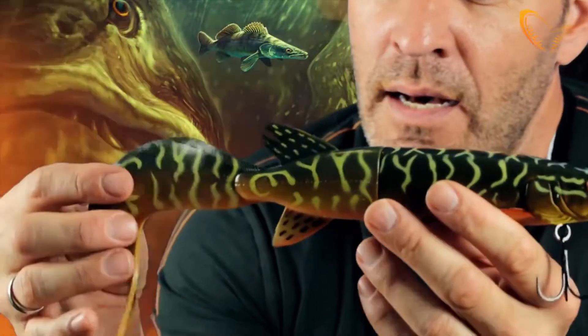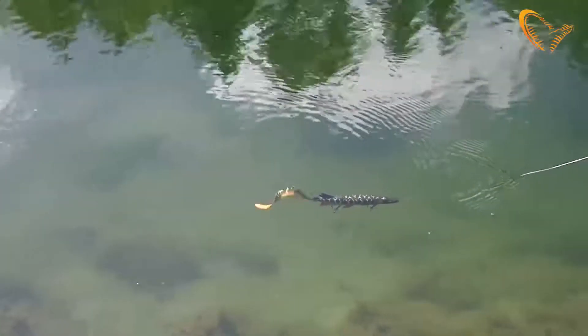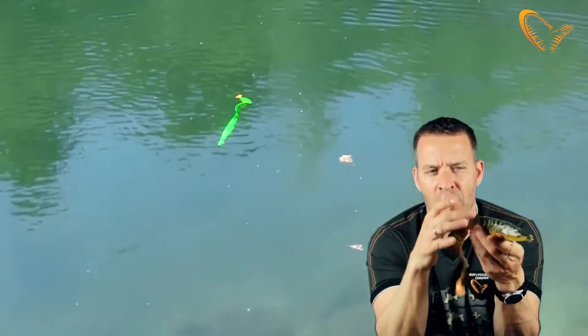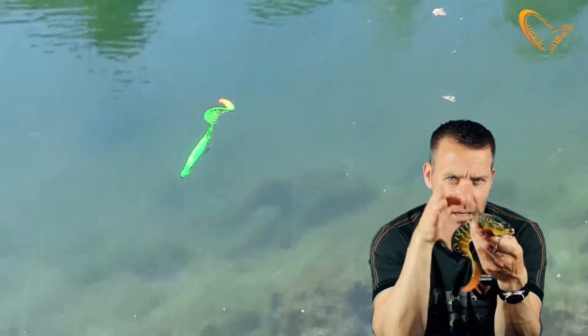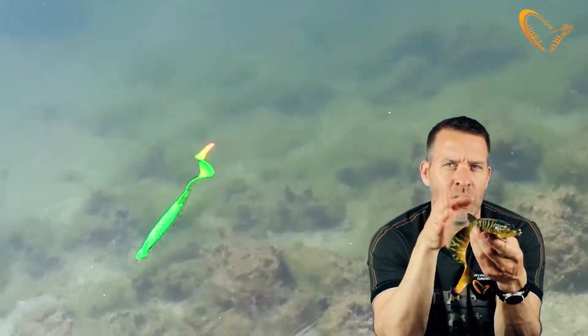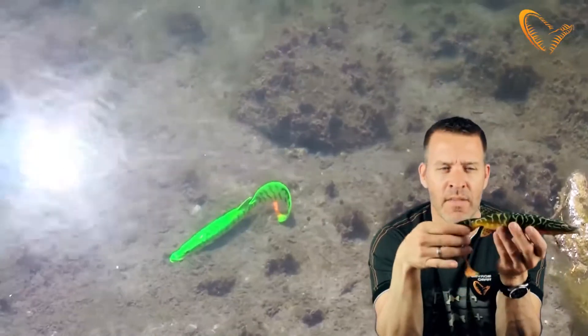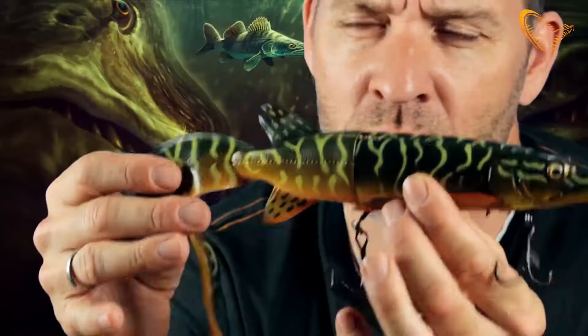The curl tail may not look natural for the pike, but it actually leaves a very interesting swimming pattern. The curl tail is designed so that the front body doesn't rock — it just goes straight. If you watch a pike, how it actually holds its body quite straight on the swim, this is exactly what will happen with the curl tail on.